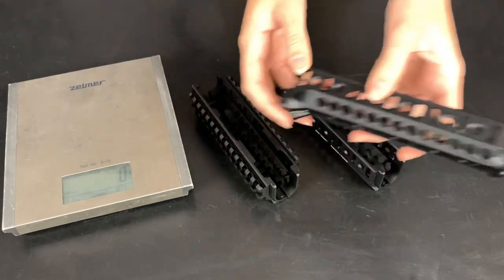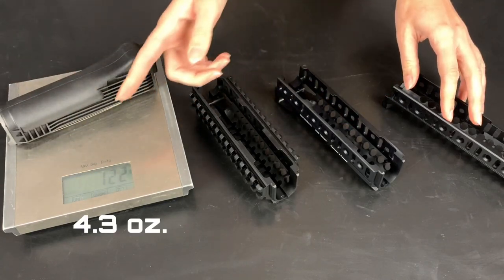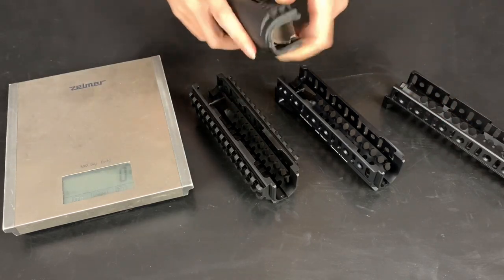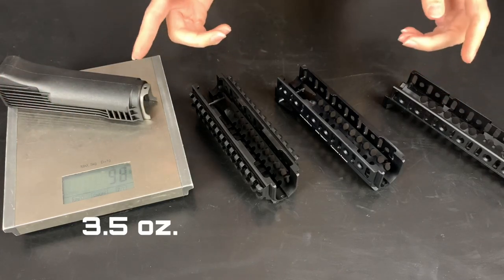Let me demonstrate that. Here is a regular plastic handguard. It weighs 122 grams. I have a screen here — okay, I remove that. Without it, it weighs 98 grams.